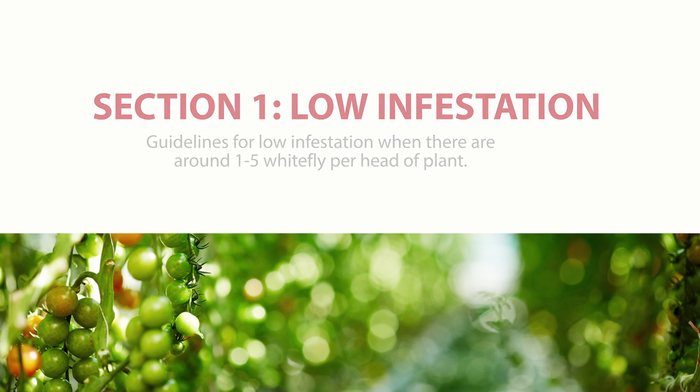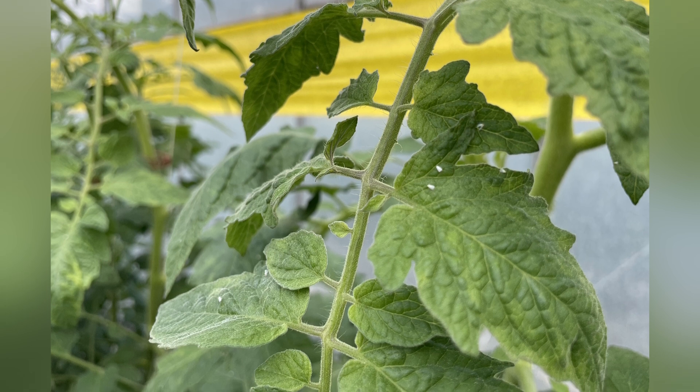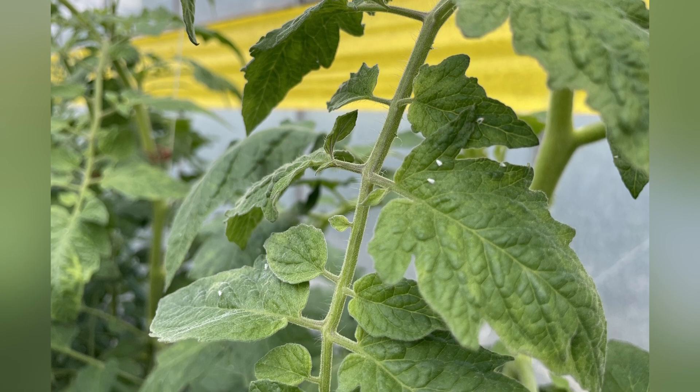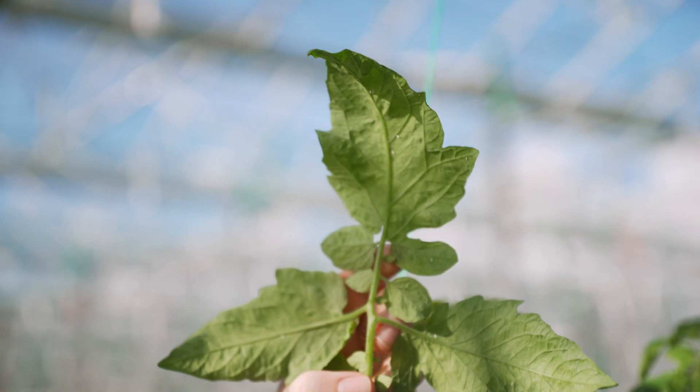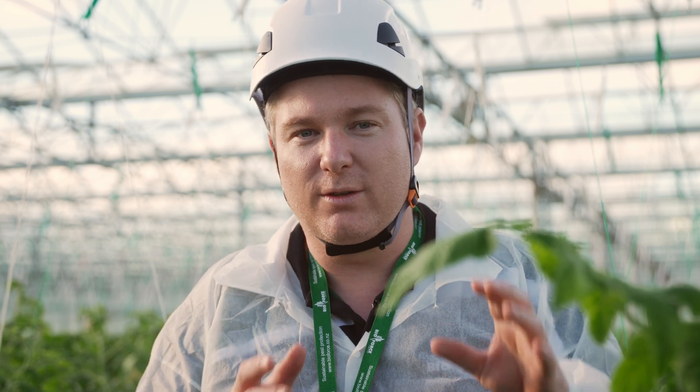Our first tomato plant is currently experiencing a low infestation with one to five whiteflies per head of plant. While it might not seem concerning, it is crucial to take action before the infestation escalates. At this level, the whitefly population is still relatively small and confined to the heads of the plants. The damage is minimal, but all stages of the life cycle are now present up and down the plant.